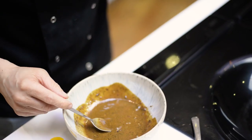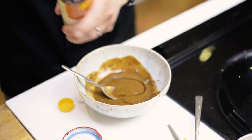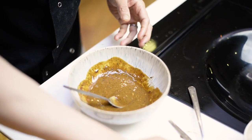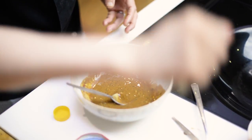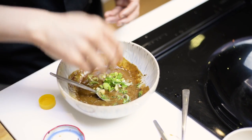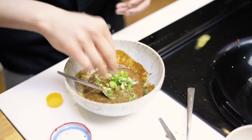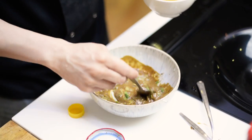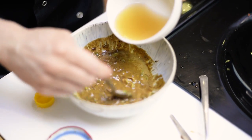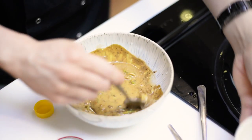Try that first — so moreish! A little drizzle of sesame oil, some spring onion, and then some chicken stock just to thin this dressing out slightly so we can wrap it around the chicken.